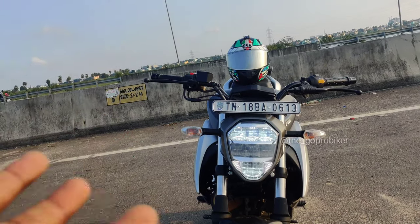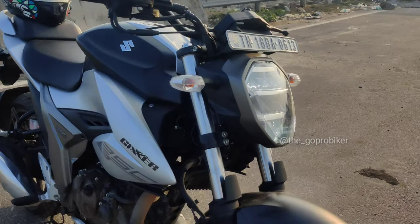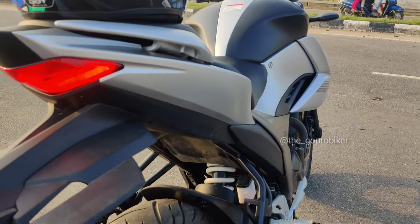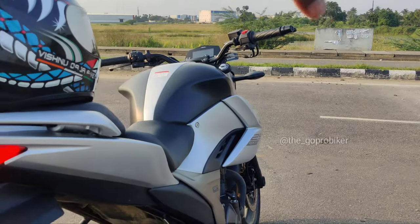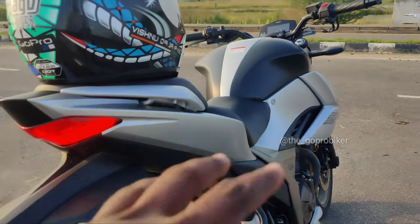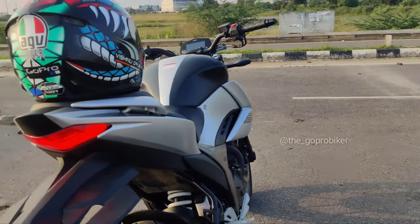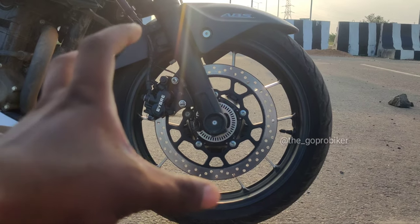The suspension is better and very nice. The front suspension is relatively small but the overall suspension is very nice.